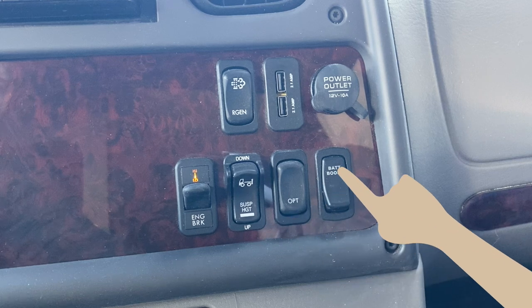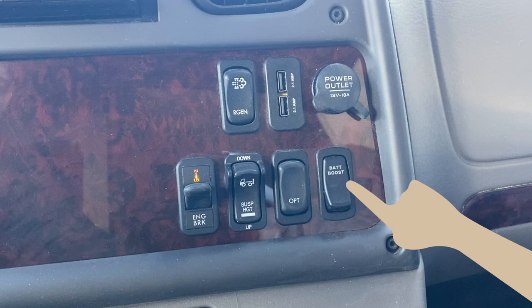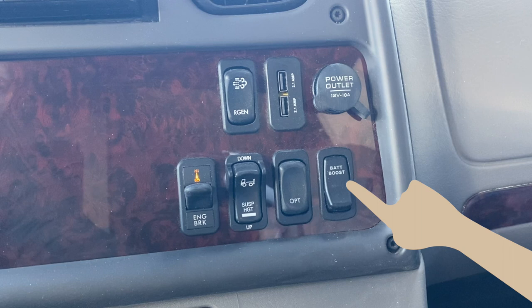Your dash may also contain a battery boost switch. This is a momentary switch that connects the house and chassis batteries in the event you drain one or the other and need to start something.